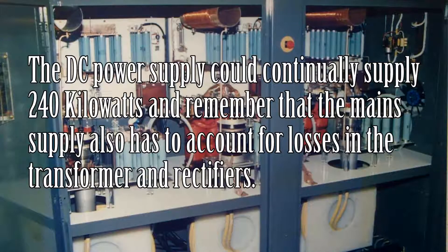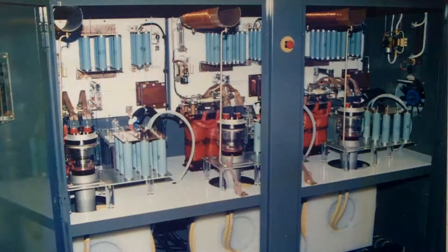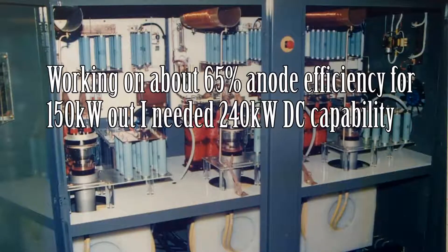Just let's stop and take that in: 8kV, 30 amps. If you got across that DC power supply it would boil you. I always figured there was never going to be any second chances with equipment like this, but this is what I was designing.